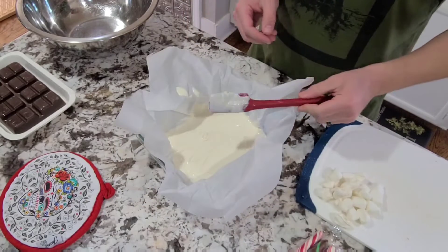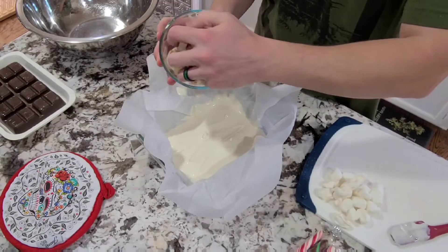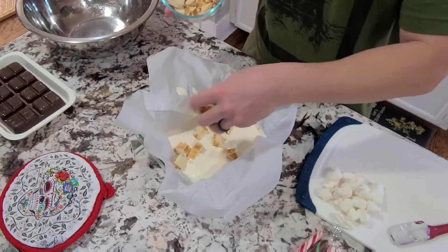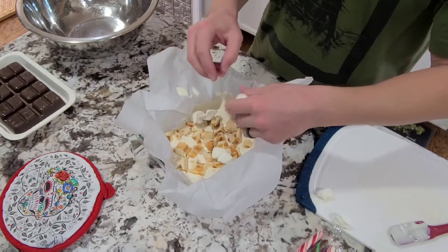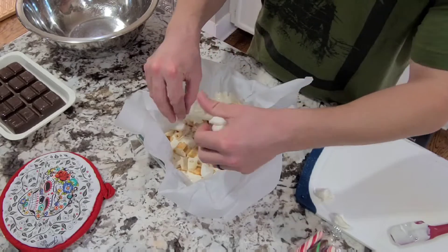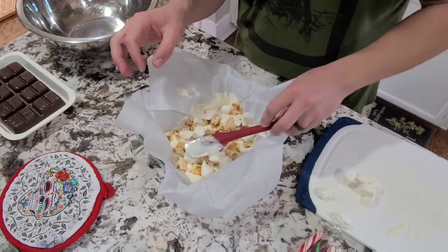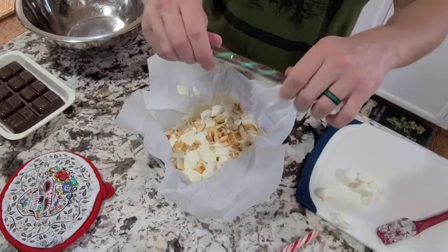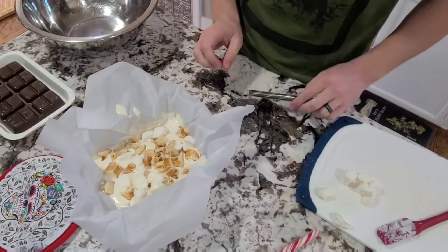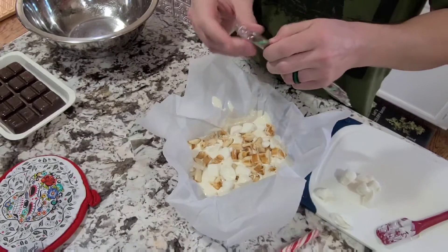While this is still soft, we're gonna sprinkle a little bit of our waffles in there. We're gonna do some of our marshmallows as well — this will almost give it a s'mores type of feel at the very end. We'll press everything down into our chocolate. Since we have one of these chocolate candy canes, we're just gonna break this up and put it right over the top.